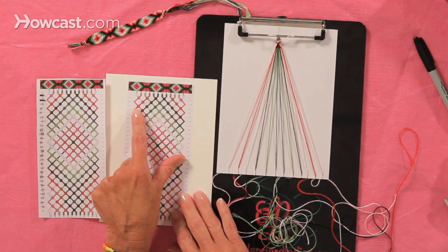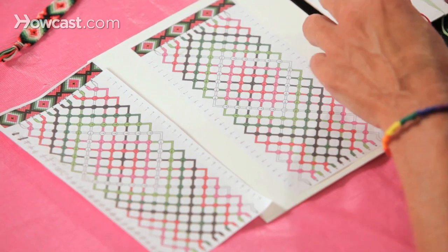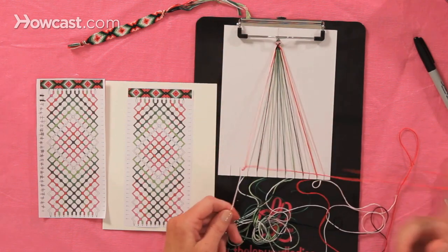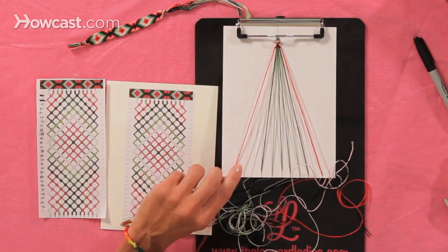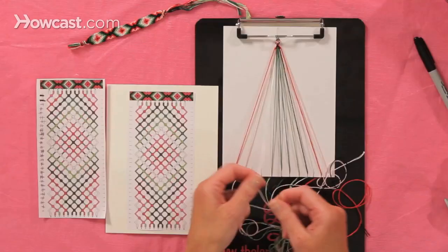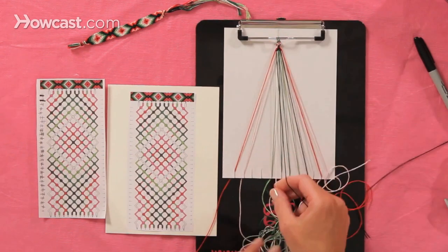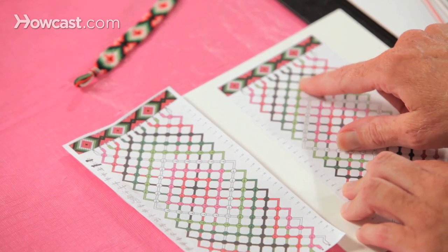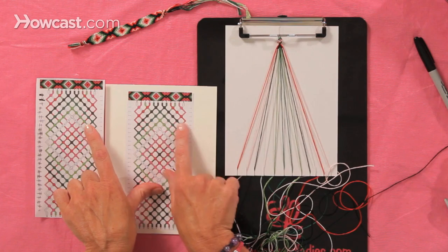So now we know we're on the third row of knots. Here we're going to pick up the pink and the red and do a knot down to the left — a backward knot of the red onto the pink. The next one is the black and the white — it's a backward knot. You're just going to continue following the pattern the same way, following the arrows: forward knot, forward knot, forward knot. And then the red on the outside means you leave the red out — you don't include that in that row of stitches.